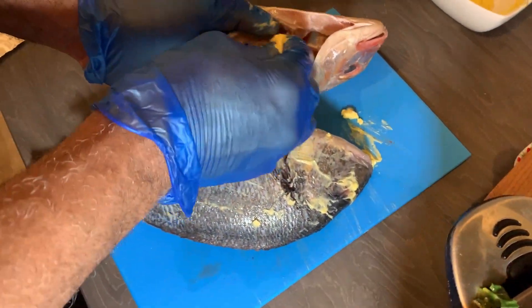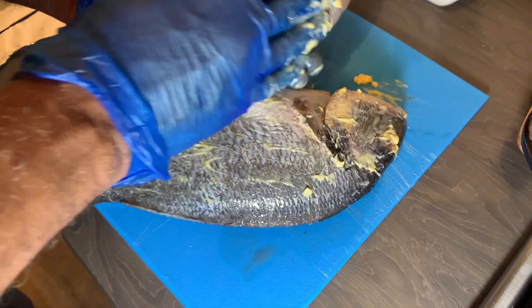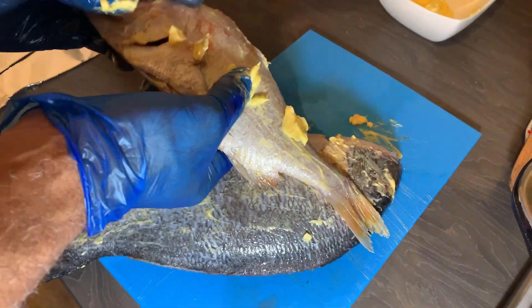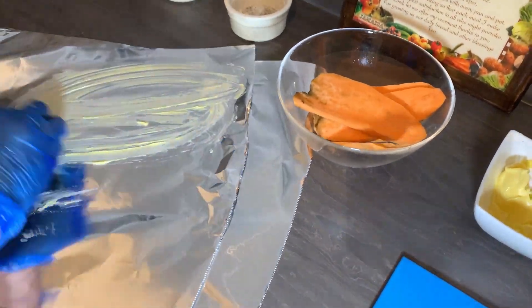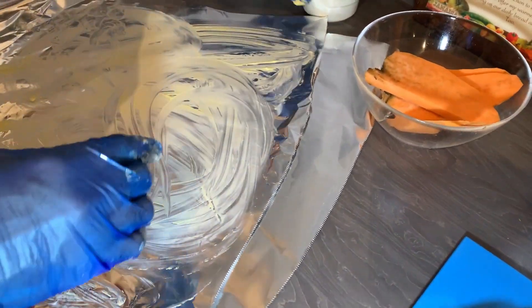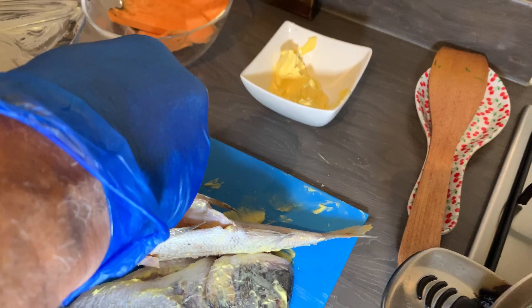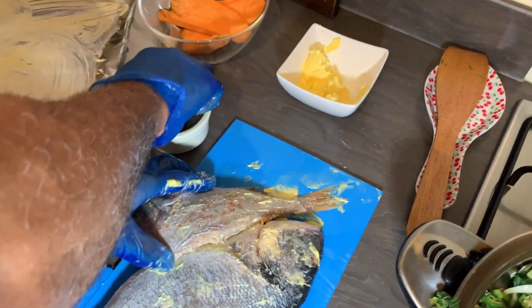The butter will also help the fish from sticking onto the foil, so I'm going to oil the foil as well. I'll oil my foil — this is what will wrap the fish. Now for my black pepper and salt — I'm just going to sprinkle a little, not too much, on the inside and outside of the fish.